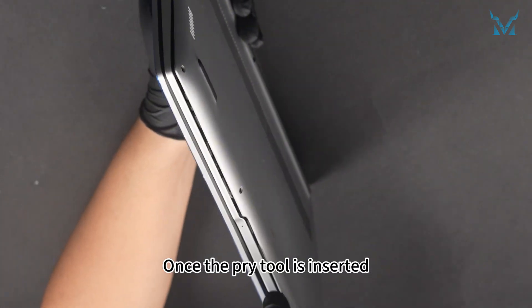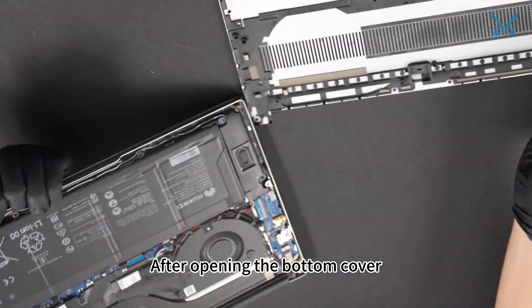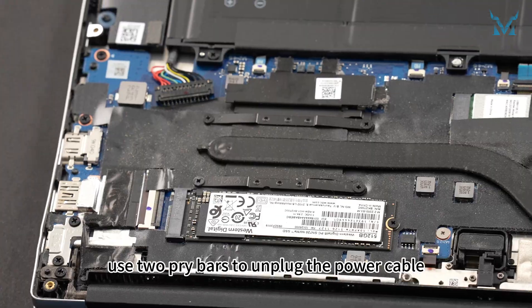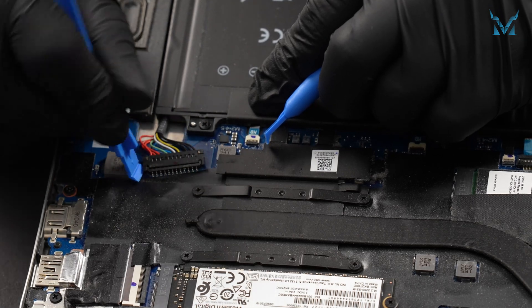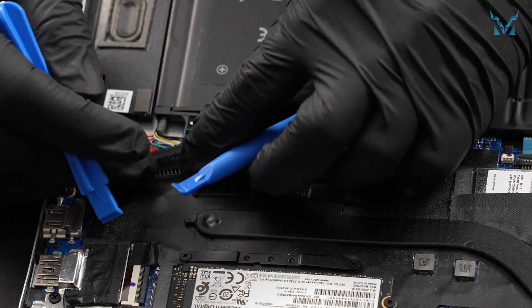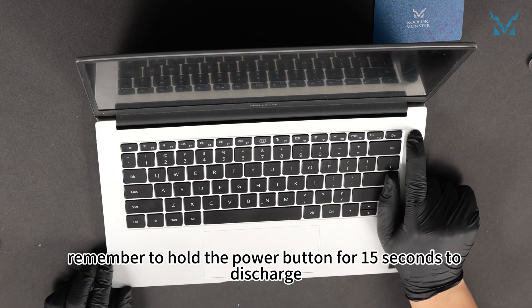Once the pry tool is inserted, leverage it up and down to make it easier to remove the bottom cover. After opening the bottom cover, use two pry bars to unplug the power cable — push upwards on both sides of the connector to remove it. After disconnecting the power, remember to hold the power button for 15 seconds to discharge.